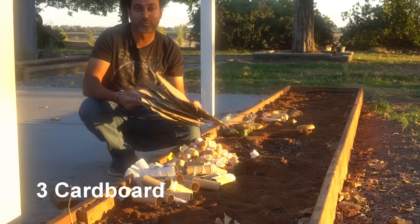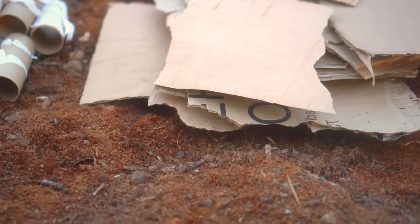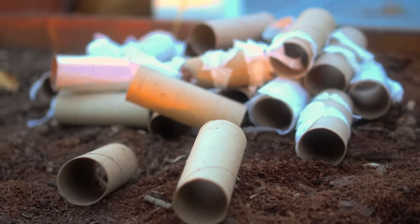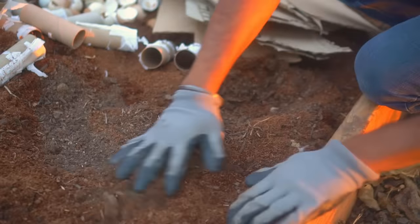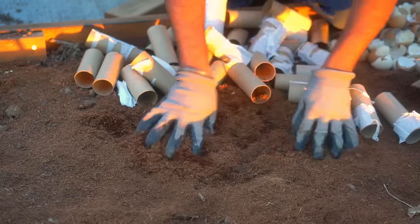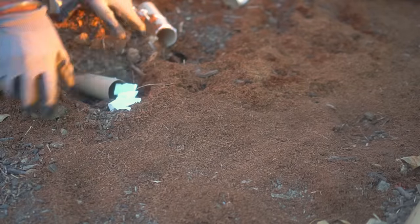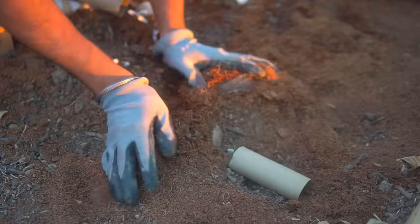Number three: cardboard products such as cardboard boxes, toilet paper rolls, and paper towel rolls. Make sure these don't have any plastic tape or stickers on them. Worms love cardboard — you'll always see worms gathering underneath it or inside it. Toilet paper rolls provide perfect conditions to aerate the soil, giving worms air and shelter. When you bury these in your garden, in three months you won't be able to find them — worms will take care of them.